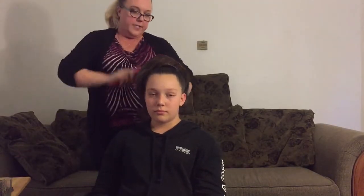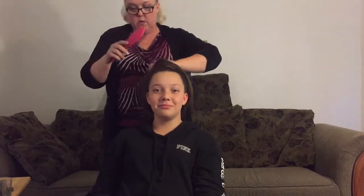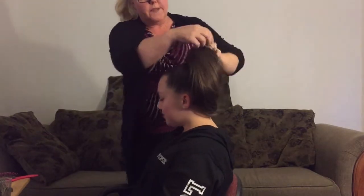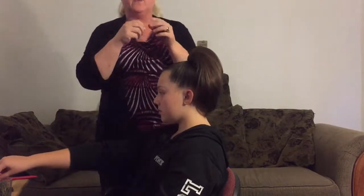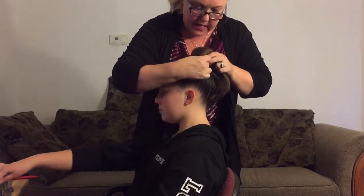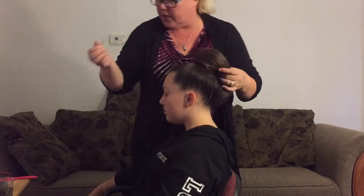Now if I was just doing a photo shoot or just having this done for picture day, I'm okay not attaching any more things to her hair. But if I'm going to be doing any type of competition and I want this hair to stay, I'm going to go ahead and add more hair pins. The shorter ones go on the side of the hair piece into her hair, and the top one goes through the hair piece and into the bun — about three on each side.